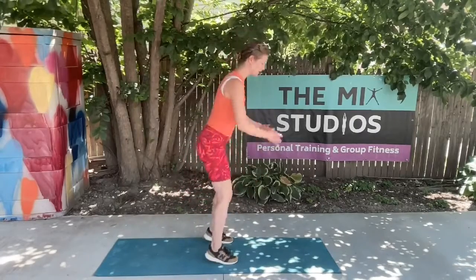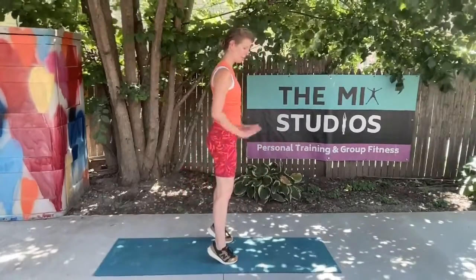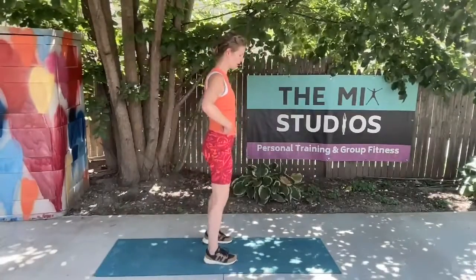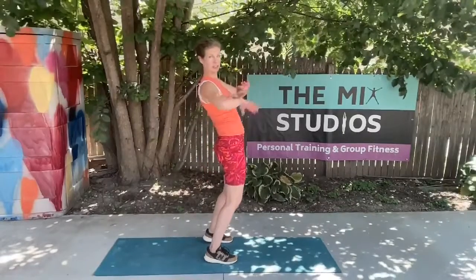I like the idea of bringing my hands into prayer at the bottom and then kind of pushing myself up off the floor and pushing my hips forward. Just make sure that if you push your hips forward, you have a little bit more of a tuck like in the bridge, and that you're not just pushing your hips forward.